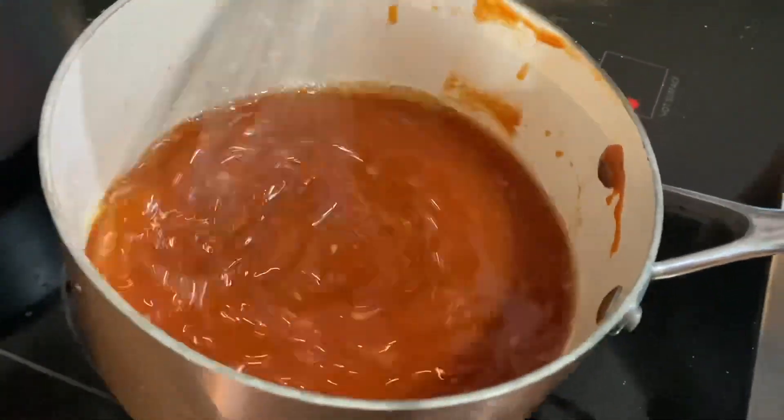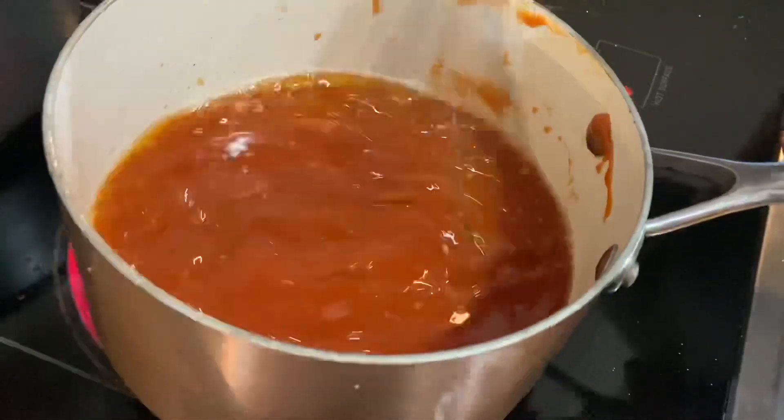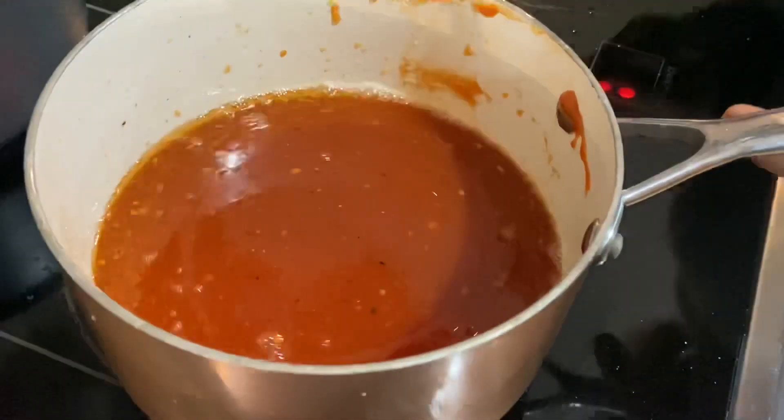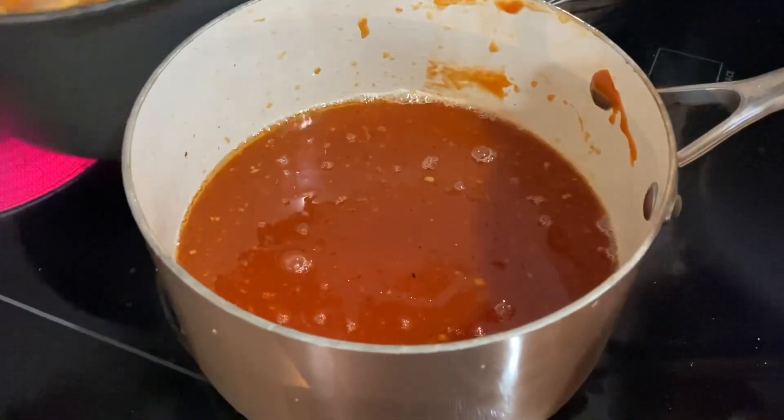I'm whisking all of it together so it blends very well. Then we are going to pour all these vegetables together and pour the sauce on top.